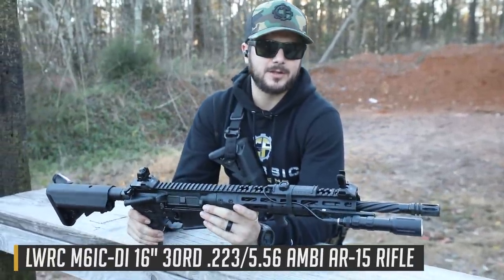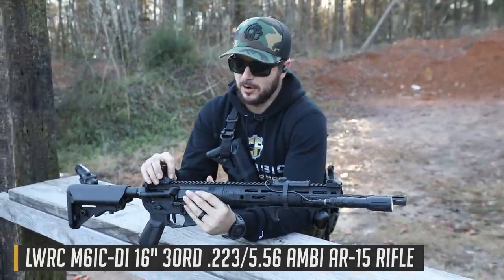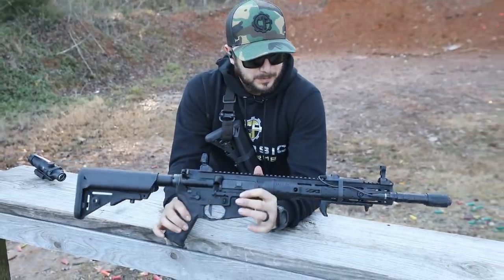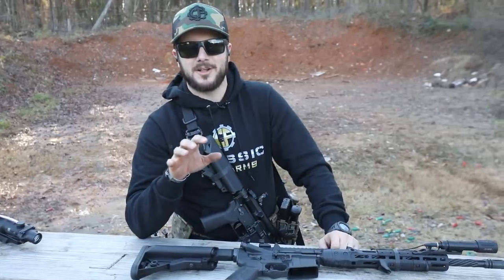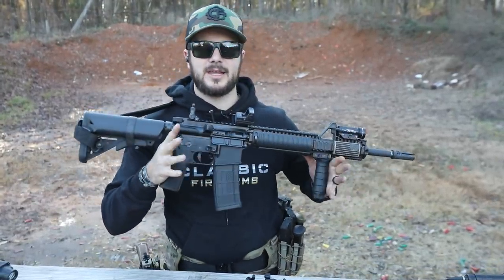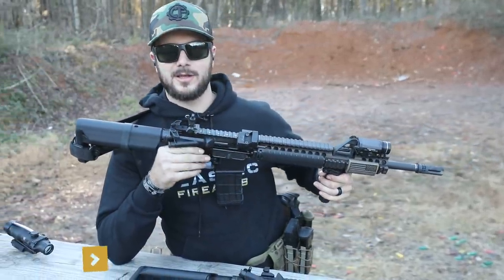Now granted, there are polymer flip-up sights — Magpul's got some out there — these ones here are LWRC and these are metal, which is pretty nice. They make great little sights. I just want to talk about these because I think we've gotten spoiled in this age of technology and all the tactical gun gear that's out there. I think everybody should learn how to drive stick, and being able to effectively engage targets and hit them at distance with iron sights is a lot of fun.